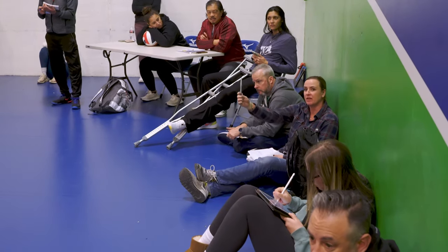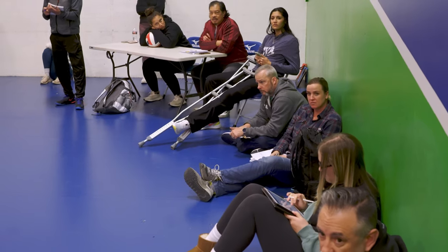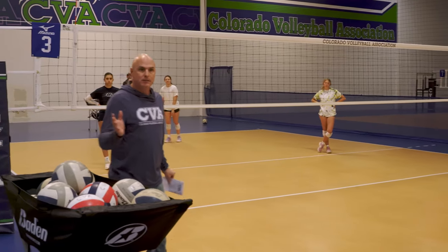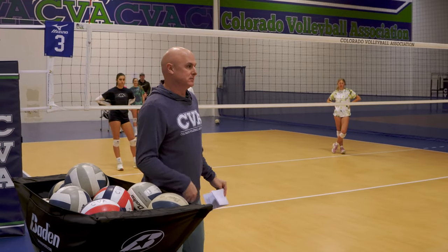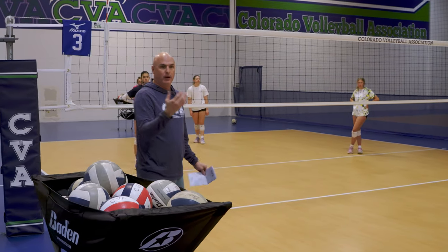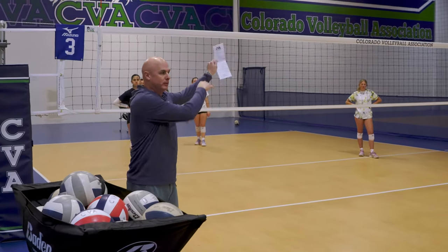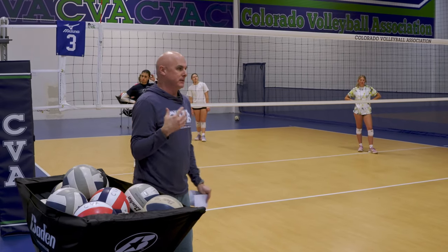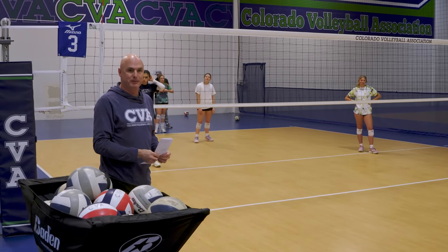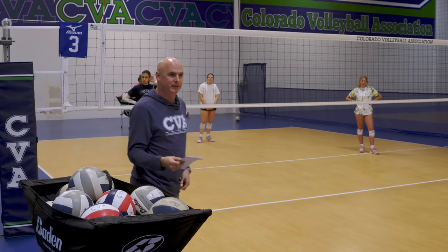What would be the difference in having them rotating all the way in one direction versus the middle coming and filling? I change it quite a bit — I like chaos. If they can handle changing, sometimes I'll have them go the other way. It's why I like running cross-court pepper on the left side and then moving them over to the right side. It immediately changes the dynamics and focus. We don't work enough on right-back defense anyway, so it's a great drill to get that training.